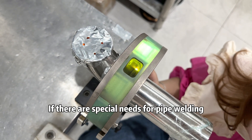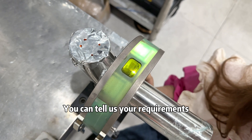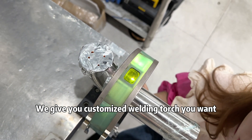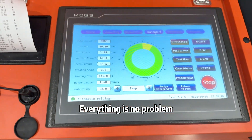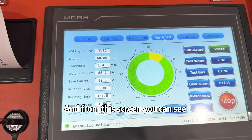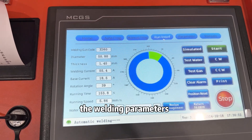If there are special needs for pipe welding, you can tell us your requirements. We can customize the welding torch you want — everything is no problem. And from this screen, you can see the welding parameters.